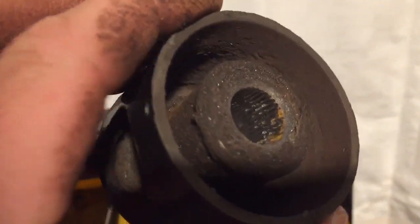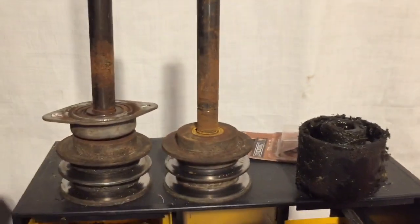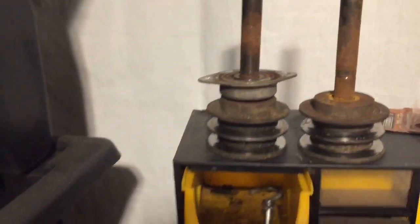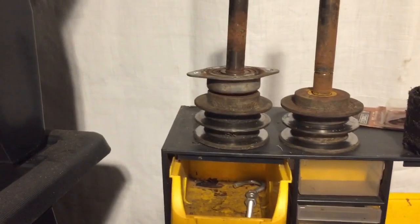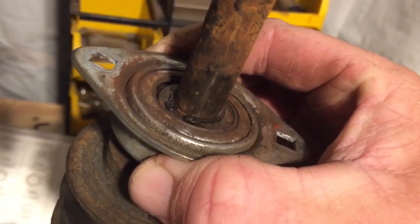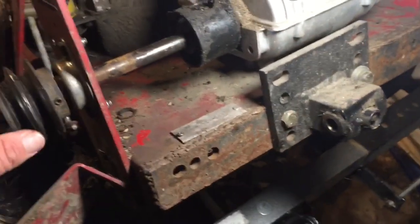I don't know if you can tell, but this coupler is pretty chewed up on the inside too. I got a replacement coupler. This bearing — I'm pretty sure it's not supposed to do that — but it'll work and I'll get it replaced at the end of the season. New snap ring is installed, so now it's time to put it all back together.